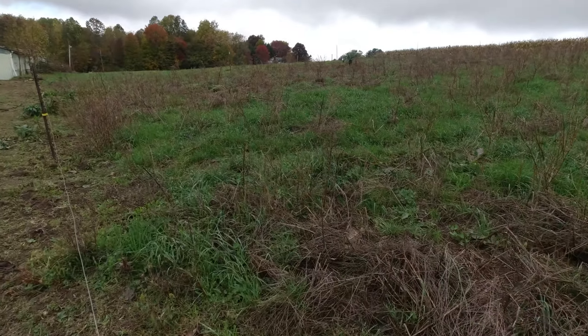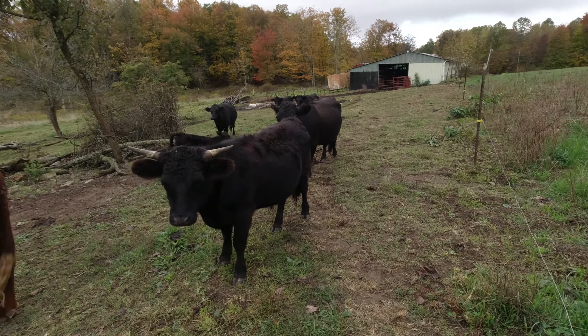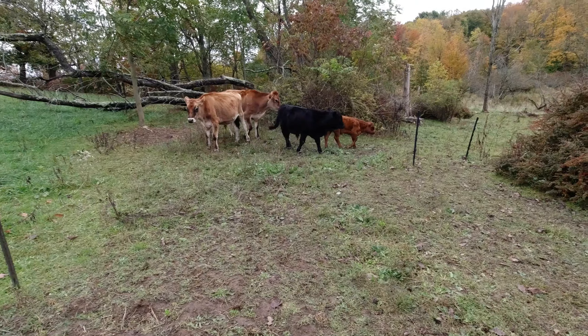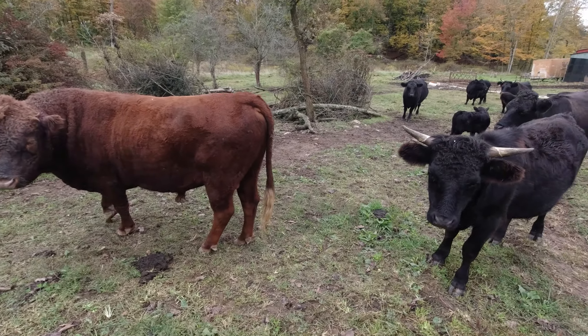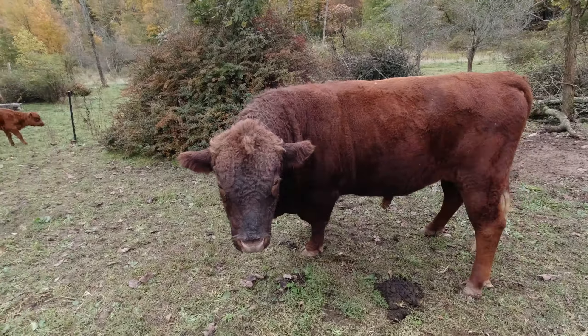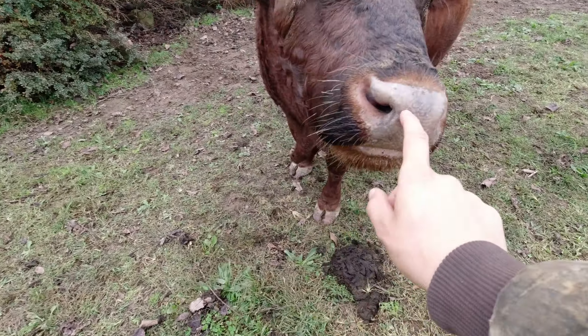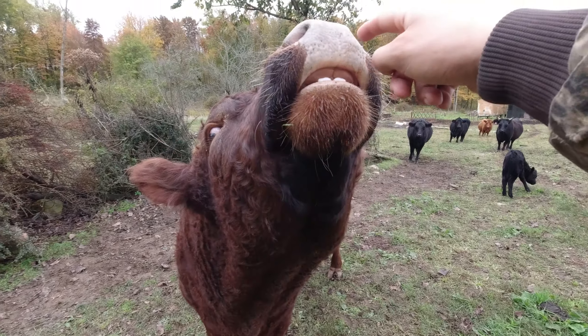Hi there guys, welcome back. My cows are all grumpy for no apparent reason — good green grass, lots of tall grass over there, good fresh water, and they still complain. Ain't that right, big bully bull? Yeah, you're gonna complain to me, aren't you? You're not complaining now but you were complaining earlier.